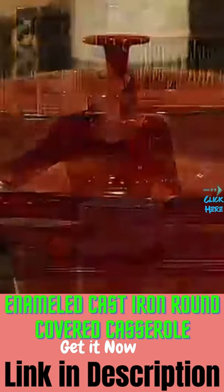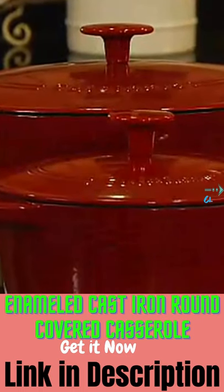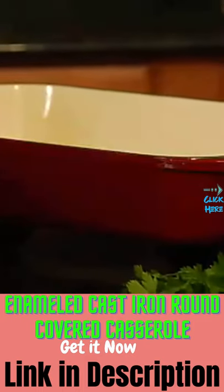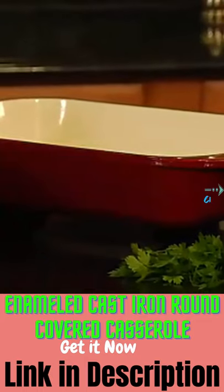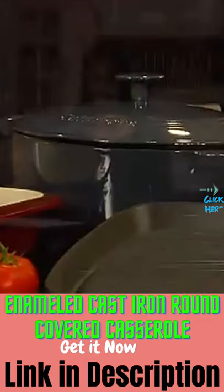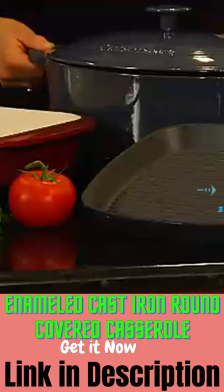We have two sizes. The casseroles come in round — this is a three-quart round casserole, and this is the five-quart casserole. We also have a lasagna pan, the five-quart oval casserole, and a grill pan.